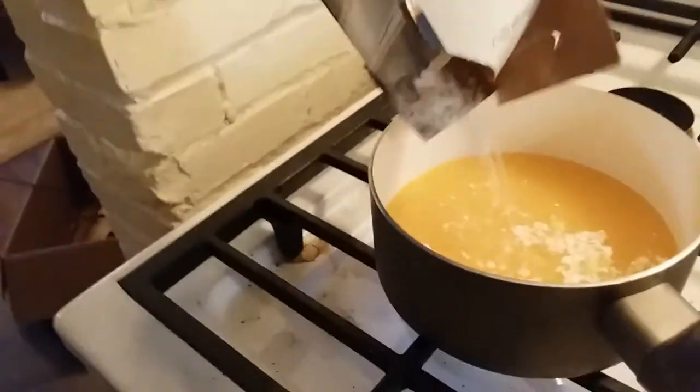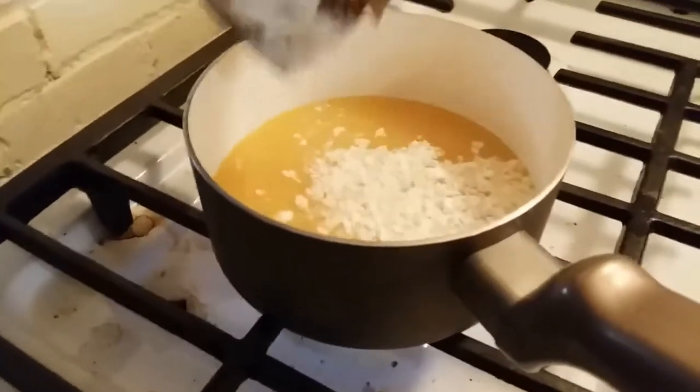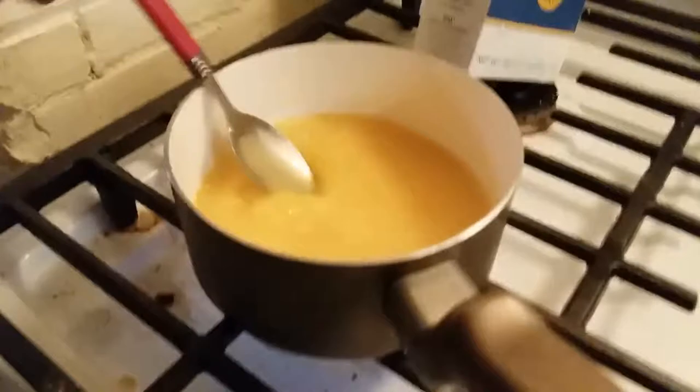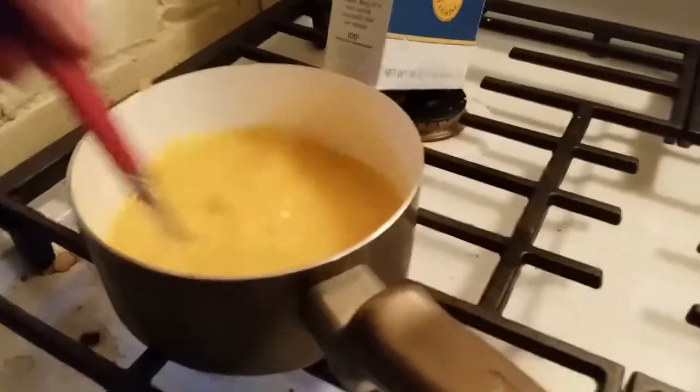And some corn starch. It's like we're making a gravy — like an orange gravy. Which, the concept of that is surprisingly bizarre.